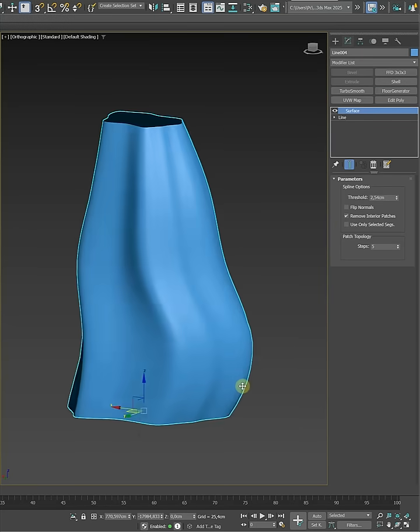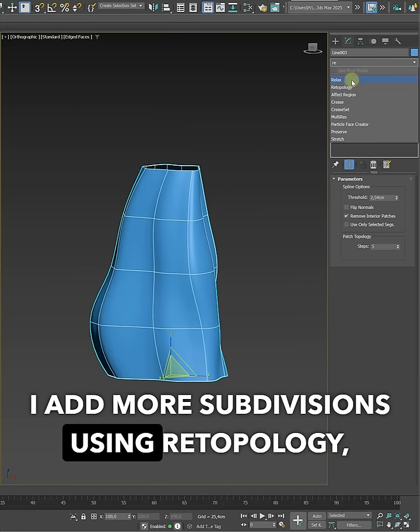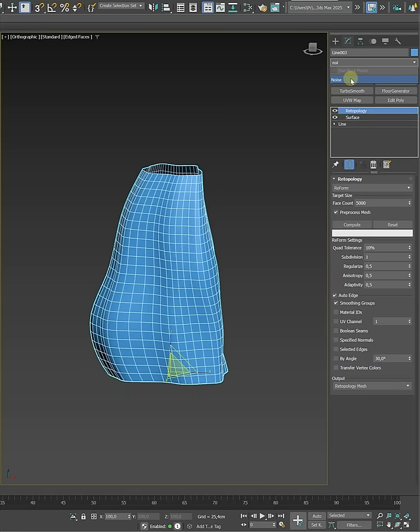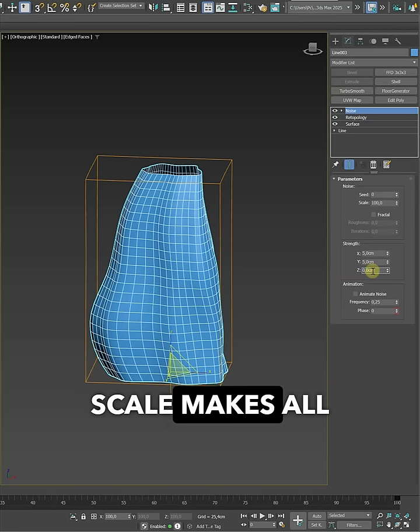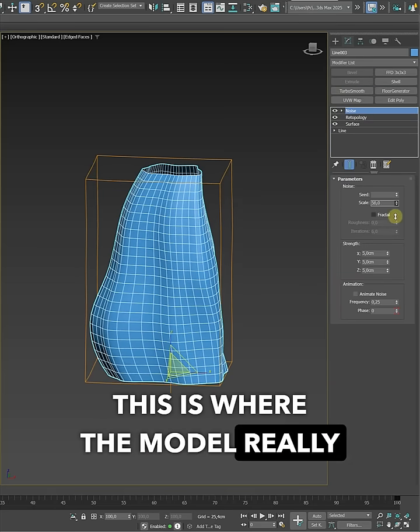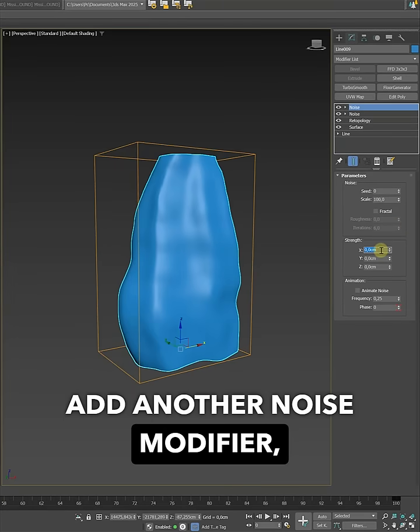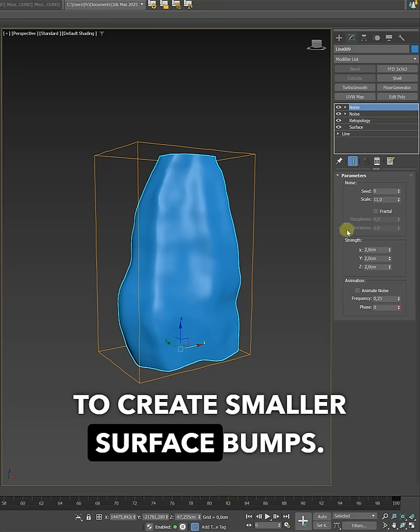We need other details. I add more subdivisions and then a Noise modifier to distort the surface. Playing with Strength and Scale makes all the difference — this is where the model really comes alive. Next, we add another Noise modifier but this time we lower the scale to create smaller surface bumps.